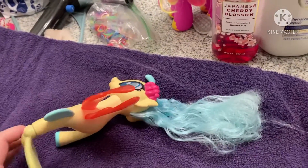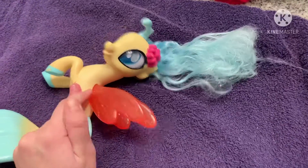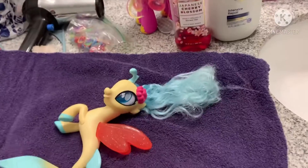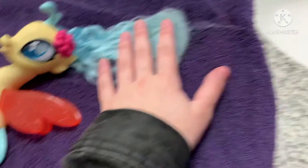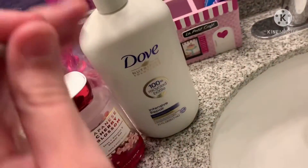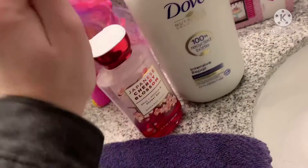Welcome to my bathroom. As you can see, I already started on Skystar. We can have a before and after once we finish them. Basically, what I've done so far is I rinsed the hair and brushed it out. We're going to use some Intensive Repair Shampoo to wash her, and also this Japanese Cherry Blossom Shower Gel to clean off the entire thing.